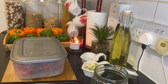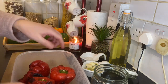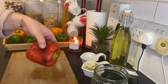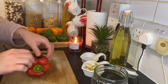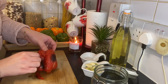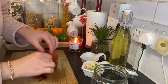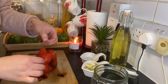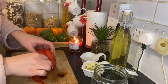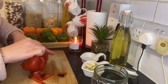Now I'm going to open the container. As you can see, the peppers are really soft, and look at the skin — it's really easy to remove. That's why we let them sit 10 minutes in a covered container. Now I'm gonna remove the skin.